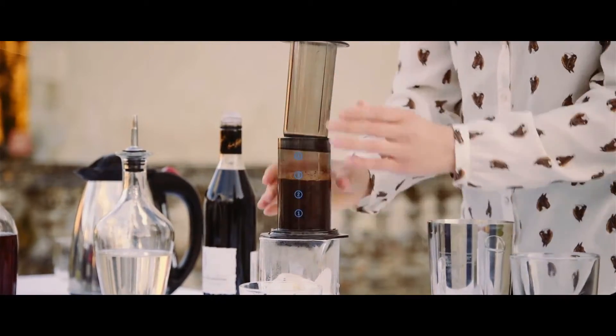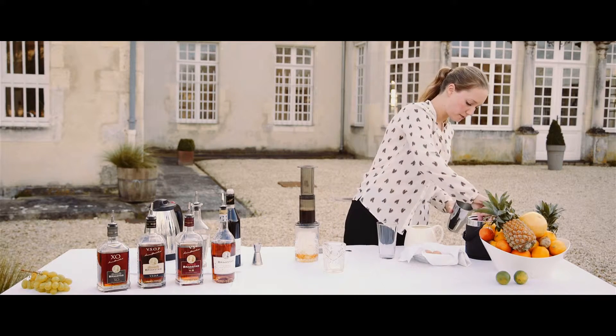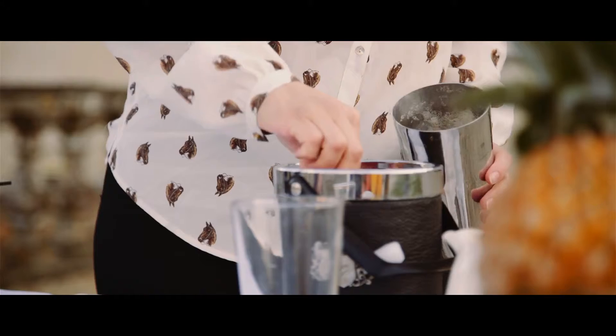I let this steep for a while, so I go over here. I put some ice in the shaker, just a little bit.